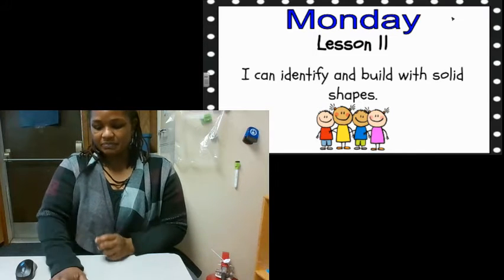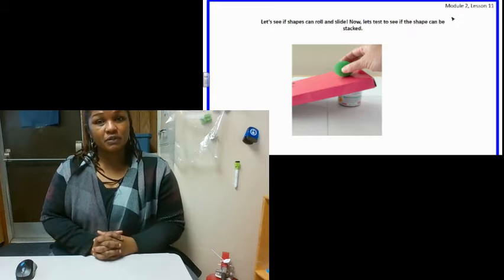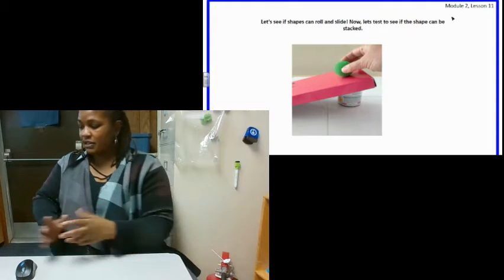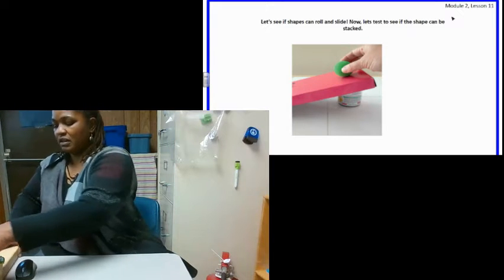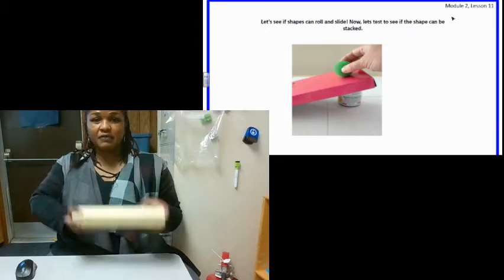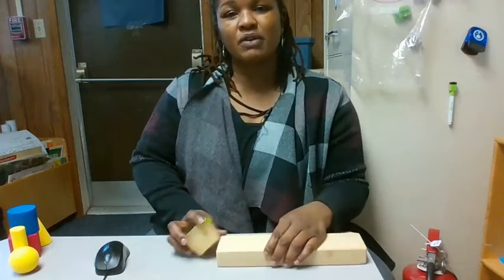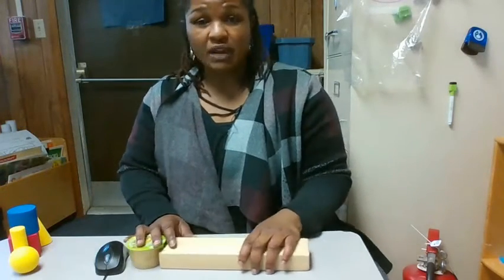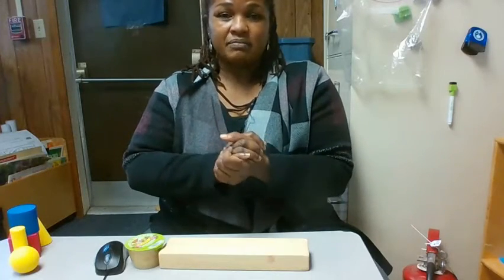Let's get started with today's lesson. The first thing we're going to do before we build with the shapes, we are going to look at some solid shapes. I'm going to make a ramp with some materials. I have a block from construction and I have an applesauce container. You can use a can at home or a shoebox top. We're going to see what shapes roll and what shapes slide down the ramp.